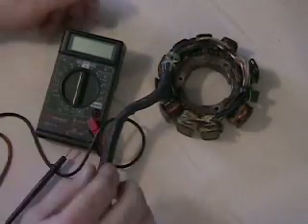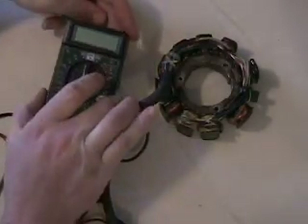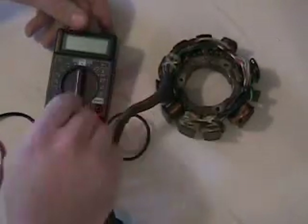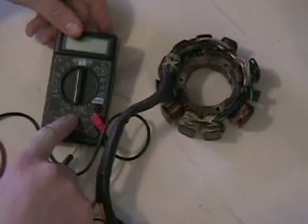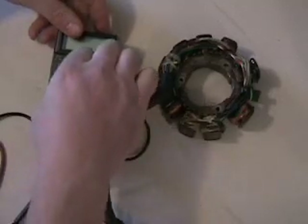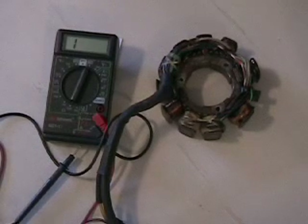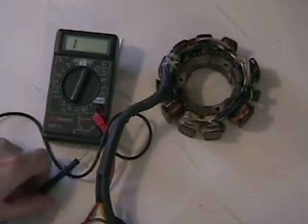Go ahead and take your multimeter — whichever version you have. Some guys have analogs with the needle, but I have the digital here. My scale for ohms: I've got 200, 2000, and 20K. I set it to 2000 because our largest reading should be roughly 500 ohms for this stator.